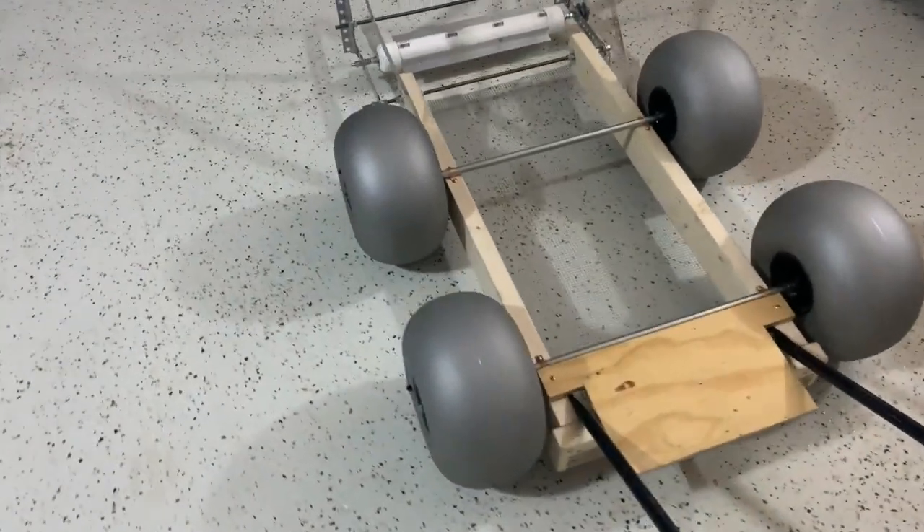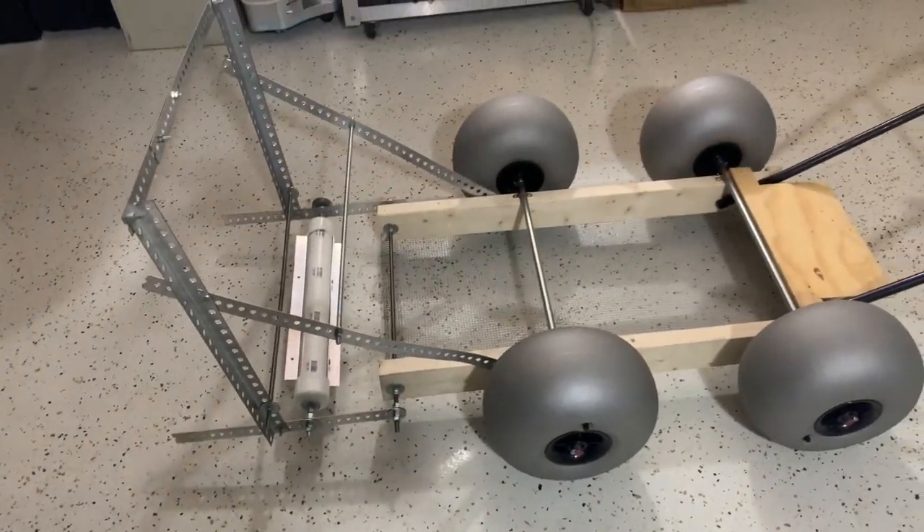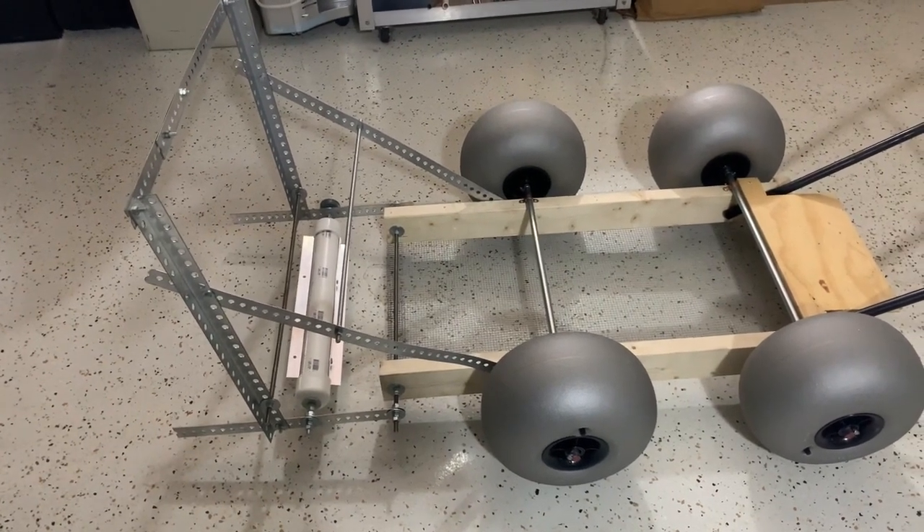I am dying to see this little device out on the beach picking up plastic pieces — that's going to be pretty cool. Stay tuned, appreciate the comments, and check out this thing in action. See ya!